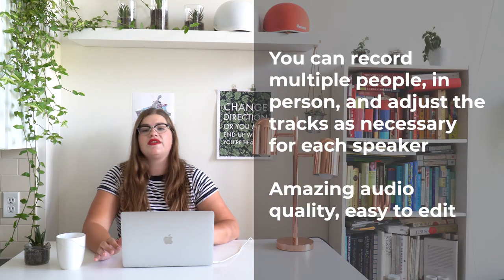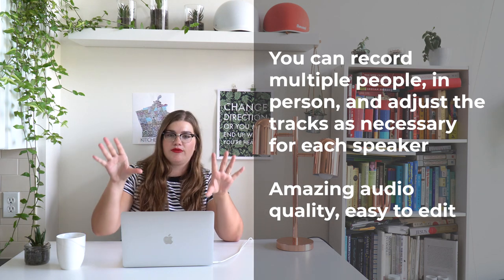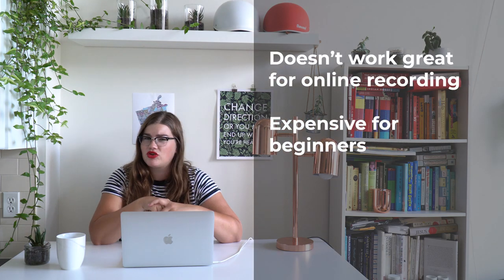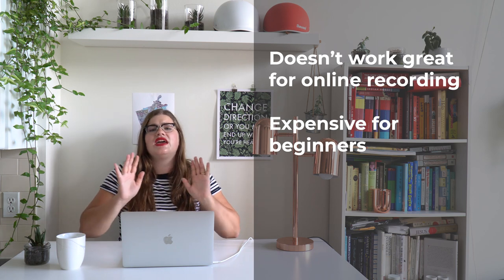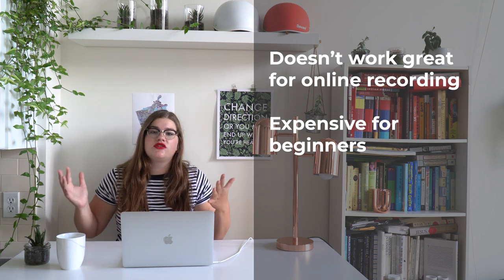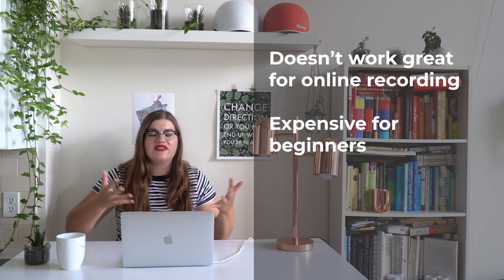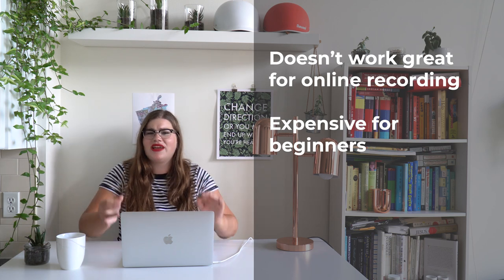To review: the pros of this system are that you can record a podcast in person with multiple people and have perfect audio. It's easy to edit, it sounds great, you won't pick up room noises, and you can match audio levels even if one person is more soft-spoken. The cons are that it doesn't work great for remote or online recording, and it is quite expensive — this whole system cost me about $800 Canadian, similar to $500 US or a bit more. It's a big investment that only makes sense if you know you'll be recording with multiple people in a studio-type setting every episode.